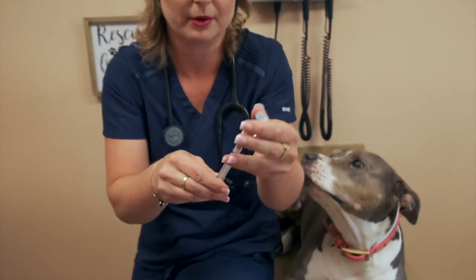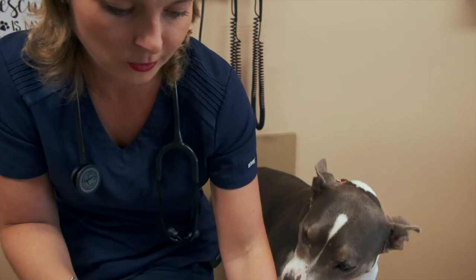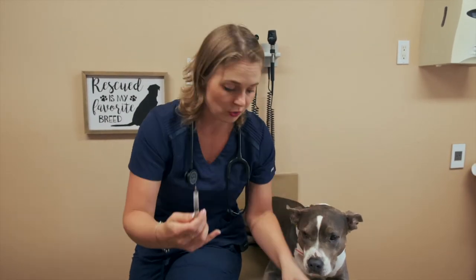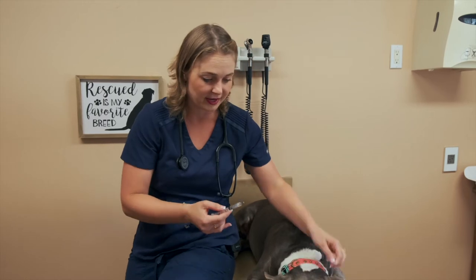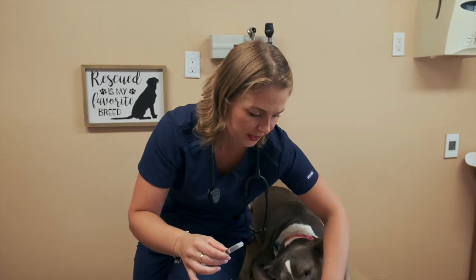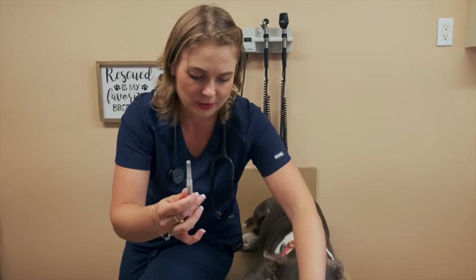If you're scared to give a sub-q injection, go to your veterinarian and have them do it. Now let's get started — we're going to draw up some allergy shots here. Bella gets two vials of this allergy shot, so I'm drawing both of these up into my 3cc syringe. I'm also going to change out my needle, because I just poked through two rubber stoppers and that will dull the needle. I want this to be as painless as possible, so I'm putting on a fresh needle.